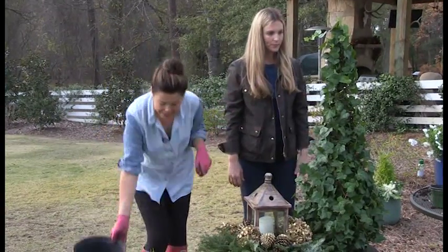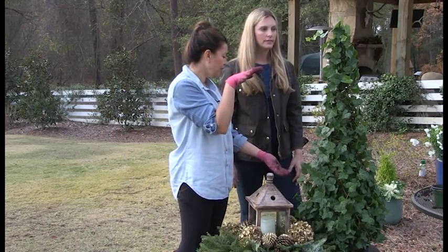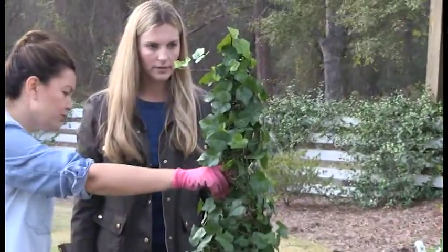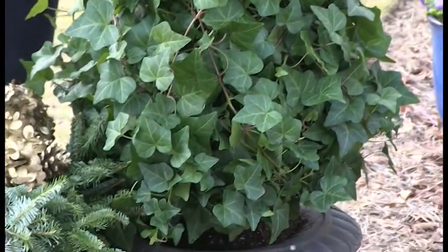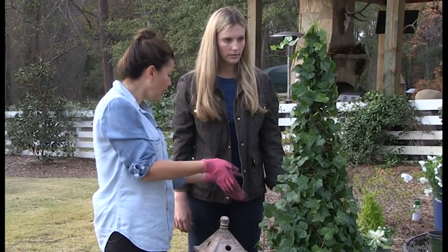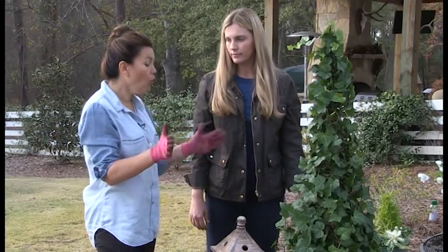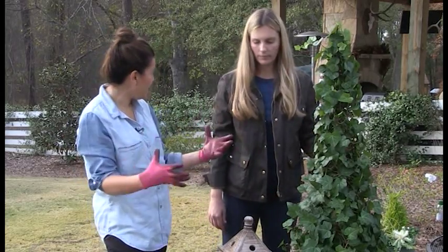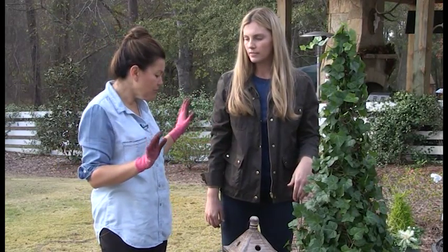Another option: remember I was telling you about that fabulous company called Schubert's? These are tall ivy topiaries — so grand and absolutely stunning. It takes at least a year or two to grow something like this. Ivy is so low maintenance and very easy to take care of, but this definitely needs some shade. We just took it out of the plastic pot and stepped it into the pot. You could also place a wreath around here, or stuff and shove magnolia around it for the holidays — or just leave it as is. These are two great easy ways to dress up your front door.